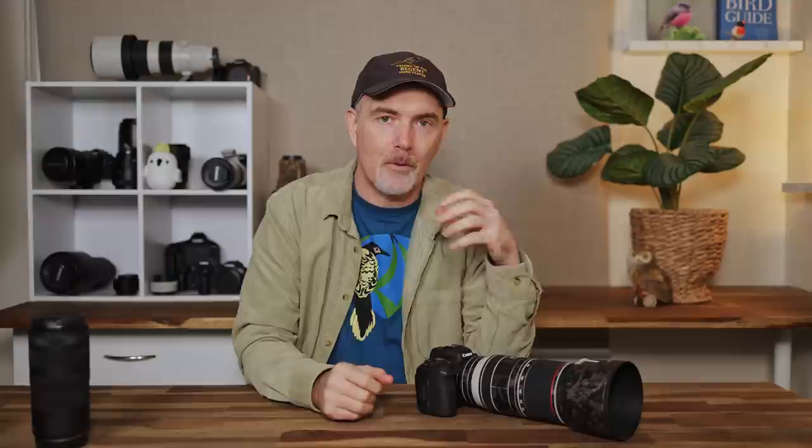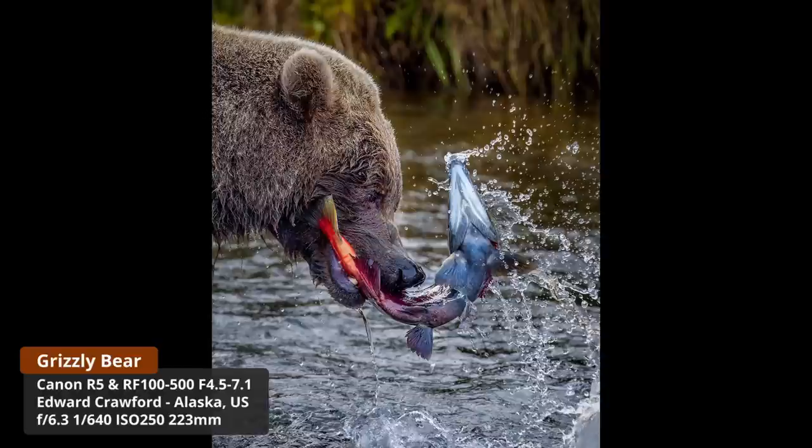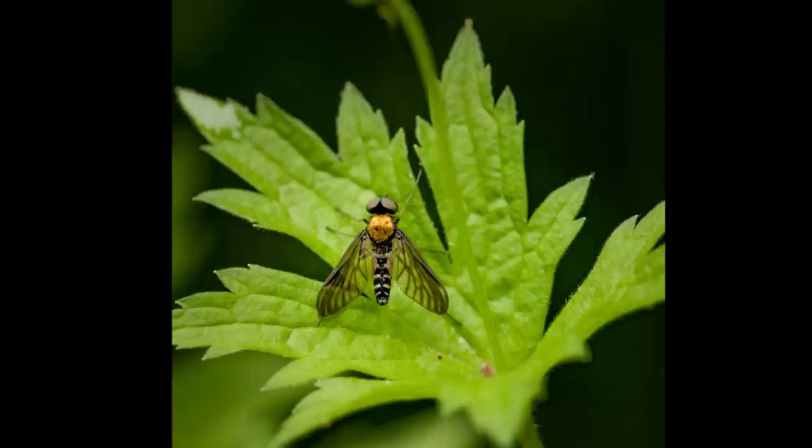Member Edward showcased this versatility perfectly — he shared a photo of a bear feeding on a fish, then went into his backyard and captured a macro-style shot of a fly, all with the same lens. He said it's the one lens he always reaches for because it lets him do everything he loves across all genres. So far I've been very complimentary because it's possibly the best light zoom lens I've used — however it does have some weaknesses and it's only fair to share those.